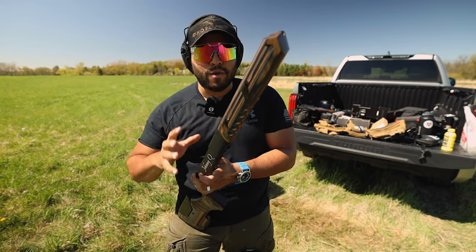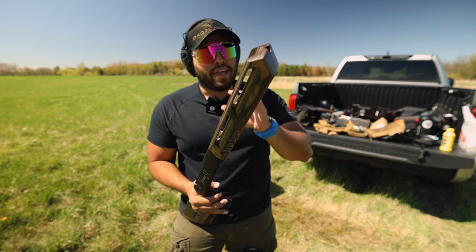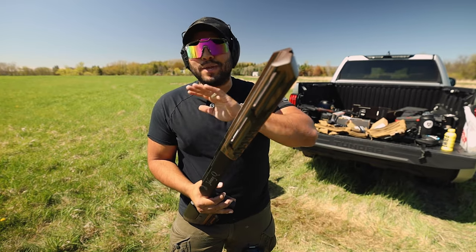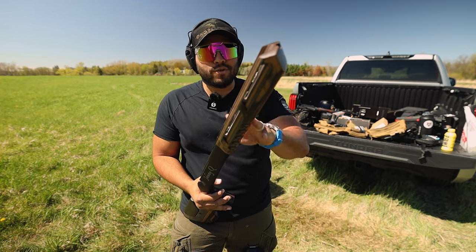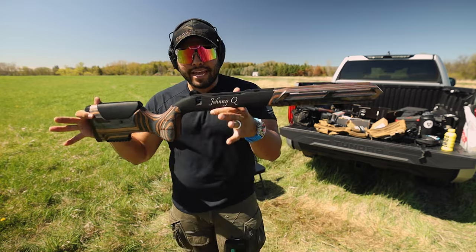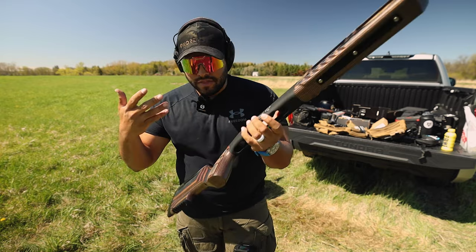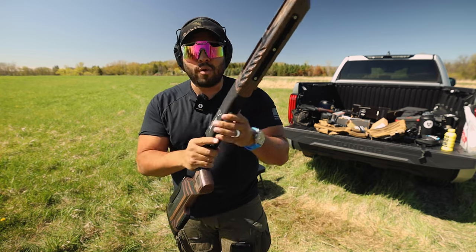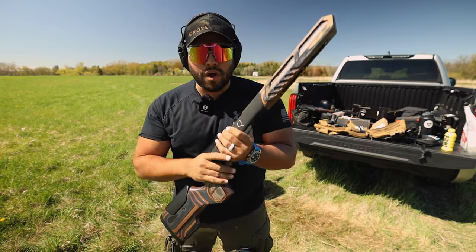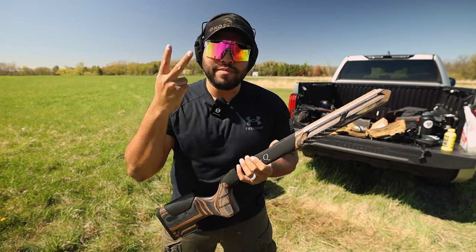Very soon I will come out with another video with the Wooks furnishing on the 308 bolt action rifle and I'll showcase that to you guys — we'll shoot a few rounds and it's just going to be awesome. A great time at the range with Wooks and the rifle. But I'd like to know what you guys think — would you pick something like this up for your rifle or shotgun? Do you like the furnishing? Do you like the Exactus, the tiger wood, or the American Walnut? Comment down below. Thanks for watching, thanks for the support, and I'll catch you in the next JohnnyQ video. Peace.